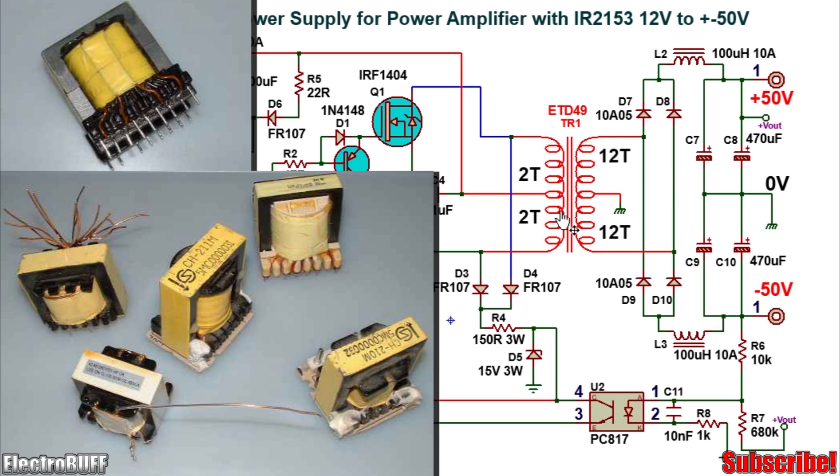For the transformer, this is a ferrite transformer. You can use the ETD49 core for a power of about 500W at a frequency of about 32 kHz. The primary turns consist of 4 turns with a center tap, giving 2 turns on each side.